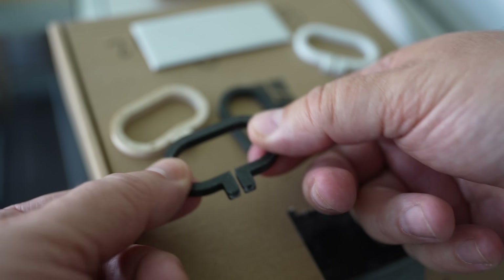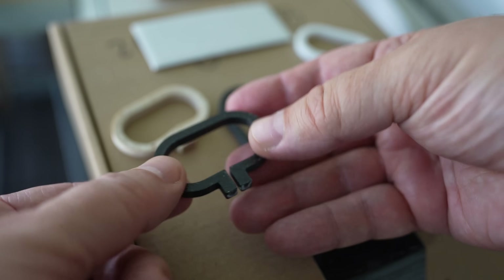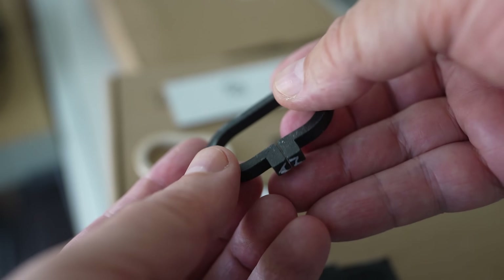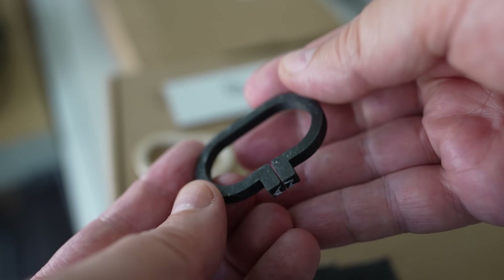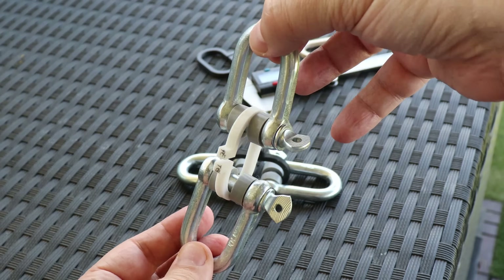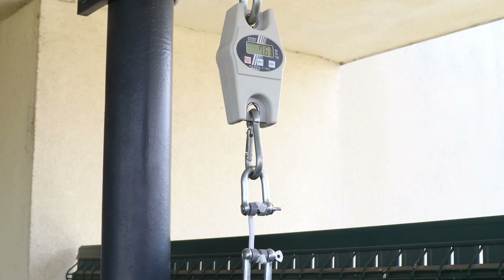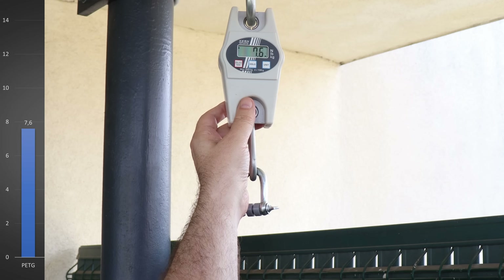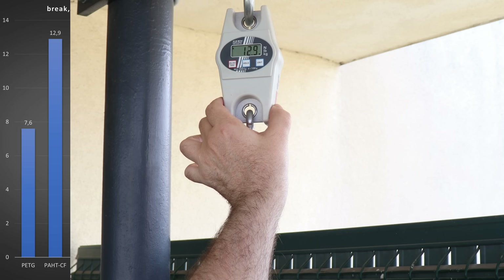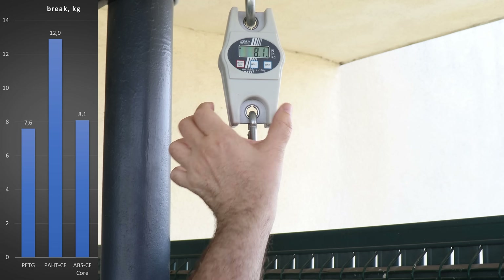This is the strongest ABS I've tested so far — reinforced with carbon fibers, the Core version. And this is PA-HTCF by Bambu Lab, based on PA-12 nylon. Let's start with PETG just for reference. This initial deformation is from the weight of the pulling arm. Then PA-HTCF, then ABS-CF Core, and now Tulomer.